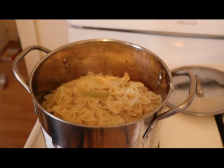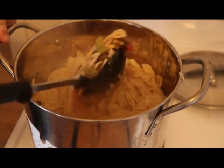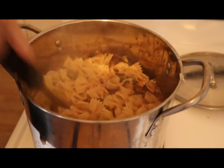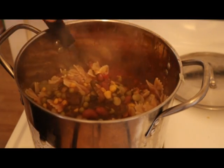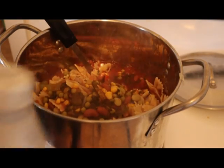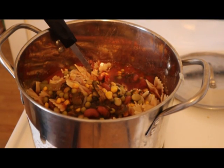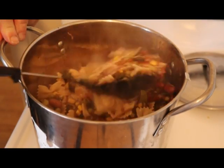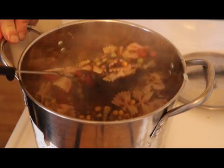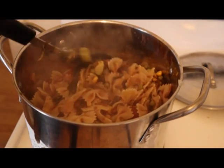Now I'll stir it - let me zoom in a little so you can see me stir this baby. We're not professional, we're just typical. Look at those greens in there! We're cooking this now - you can see the steam coming up. We may need more tomato juice in here already.